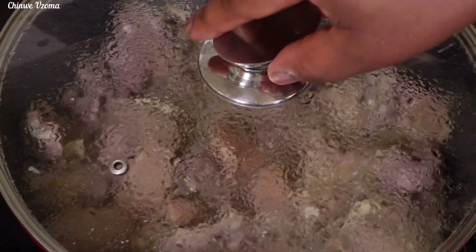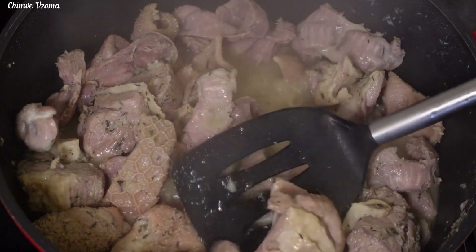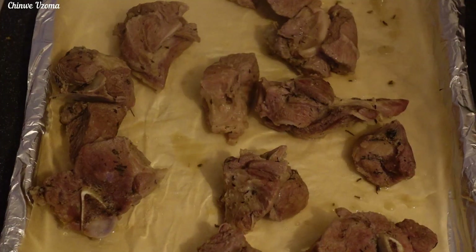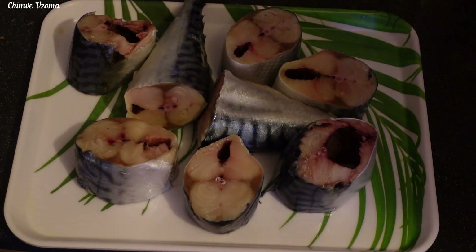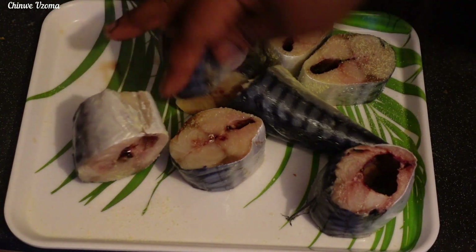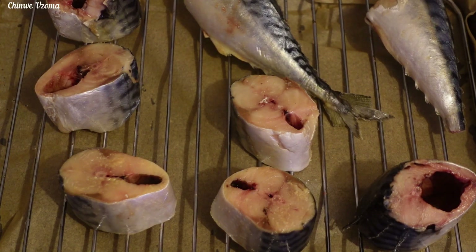I've gone ahead to cook my choice of protein for this Ofa Poo. I've got goat meat, tripe, and gizzard. I will take out the goat meat and grill it. I will also be adding fish — my choice of fish for this Ofa Poo is mackerel. I've already cleaned it properly. Next, I will season it with aromatics and grill it as well.